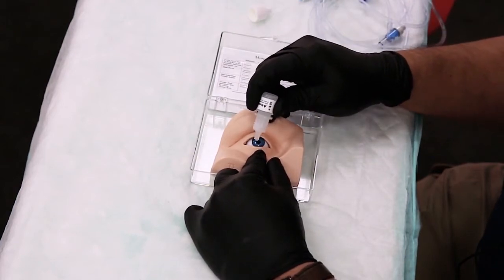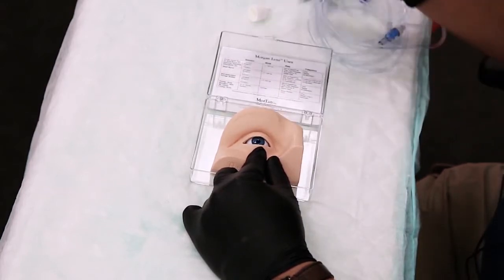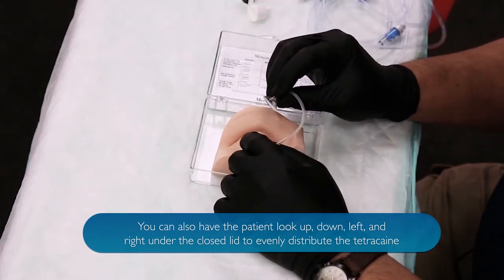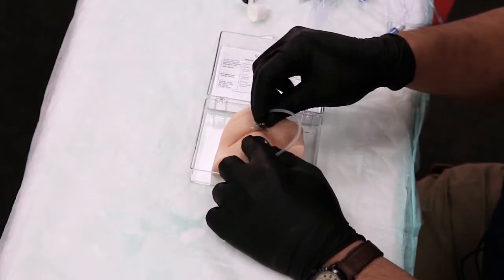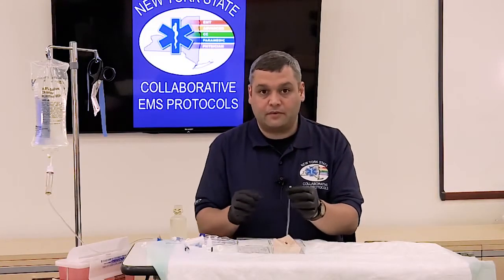We want to apply two drops to that area between the sclera and the lower lid, and once those two drops are applied we can then go ahead and insert the Morgan lens. You want to wait for a good 20 to 30 seconds until that numbing effect has kicked in, and once you put that in, the end of this will fit on a regular luer lock.